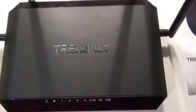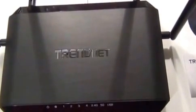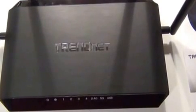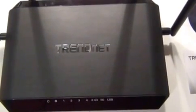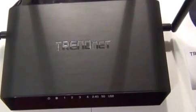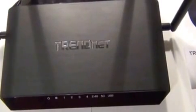This router is supposed to excel at things like gaming and handling multiple connections at once, though I wasn't fully equipped to test that. What I can say is I used it for a media server, used my tablet, and had my television playing across the network — and this router had no problem handling all of these simultaneously. I saw no issues at all in the couple of weeks I tested it and would have no hesitation substituting it as my primary router. This is a serious, professional-quality, high-speed router.